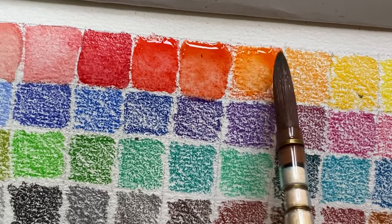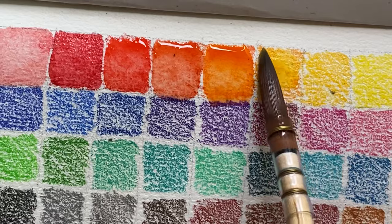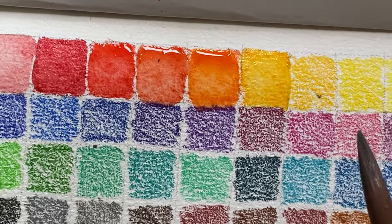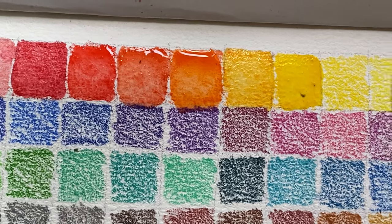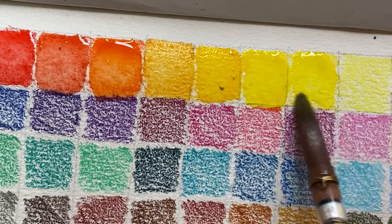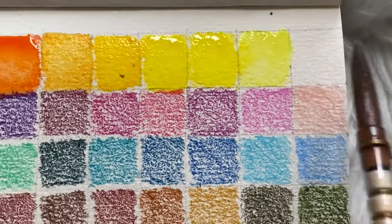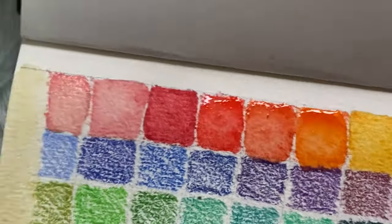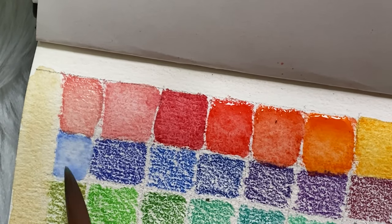The colors activate really fast. I also noticed that scratching the pencil on paper leaves a mark — I think that's similar to other watercolor pencils. Look how vibrant those colors are and how quickly they activate. I'm not sure why they always include white; I don't use it much. Maybe it's to lighten colors or make them more pastel.